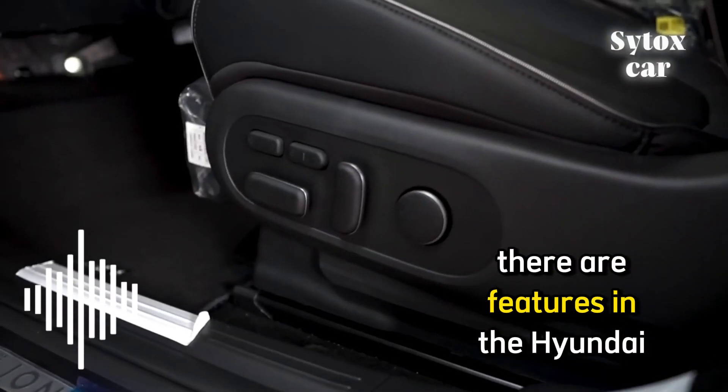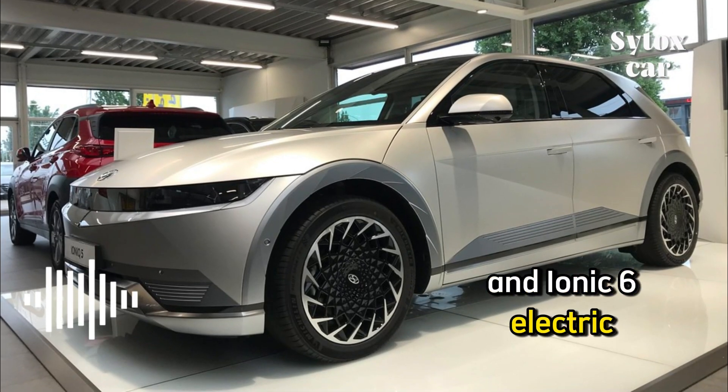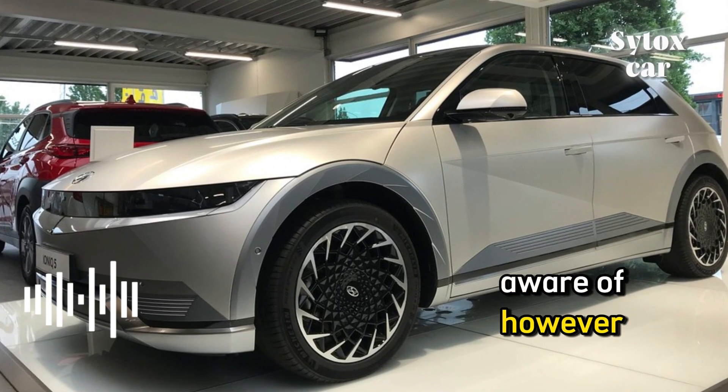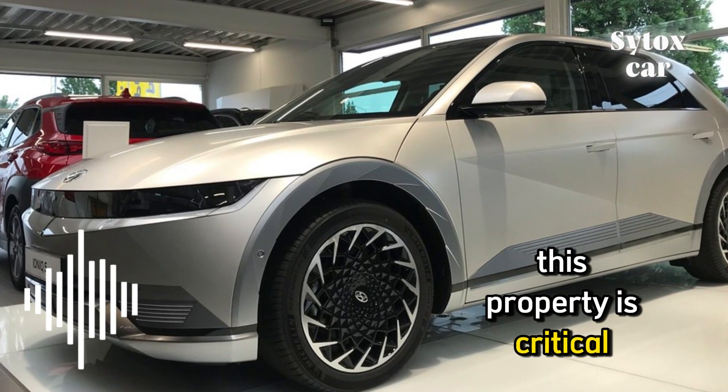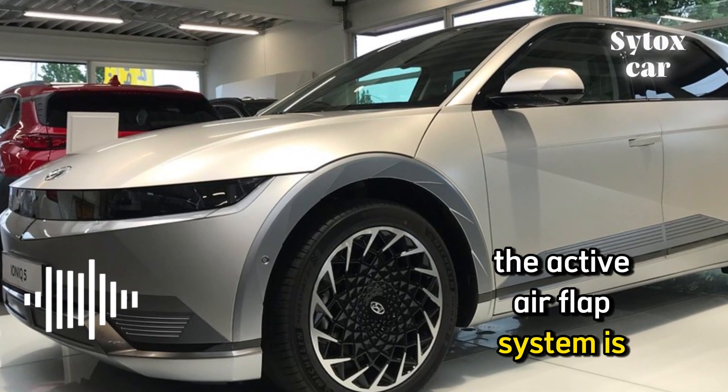There are features in the Hyundai IONIQ 5 and IONIQ 6 electric vehicles that few people are aware of. However, this feature is critical for battery components. That feature is the active air flap system.